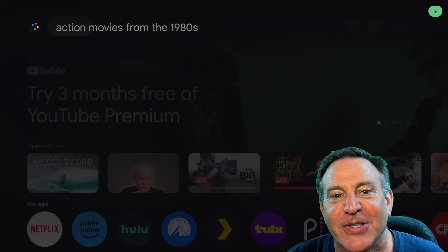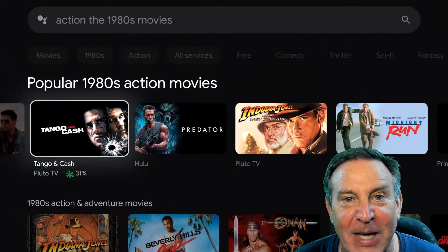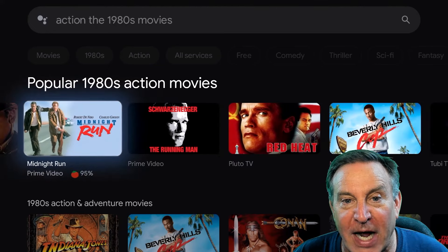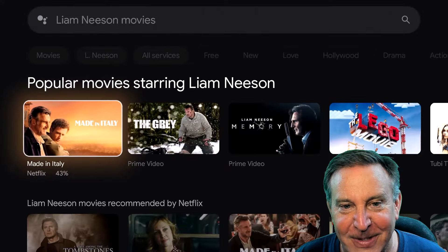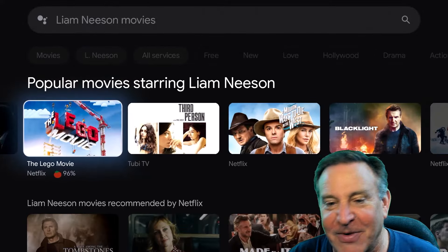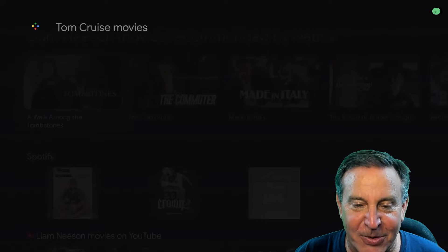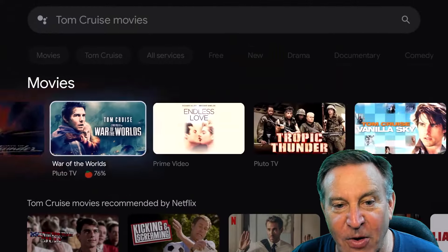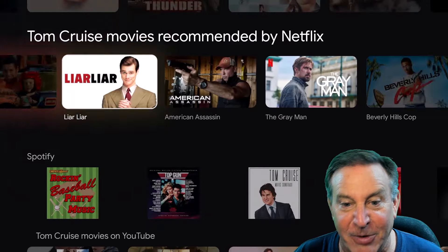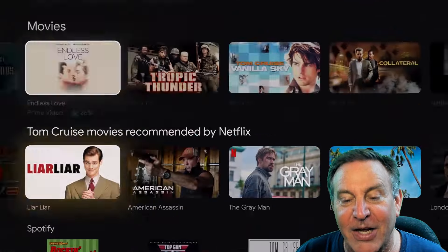Let me show you the voice feature. You can say 'movies from the 1980s' and it will data-mine the web, search for movies from the 1980s, and bring them back, even making tiles out of the results. We can also search for actors — say 'Liam Neeson movies' and it'll pull up a full list of his films. Or 'Tom Cruise movies' — it'll show you what you can watch for free, what's on Hulu and Prime Video, and even Netflix. The voice search is really the key feature here.